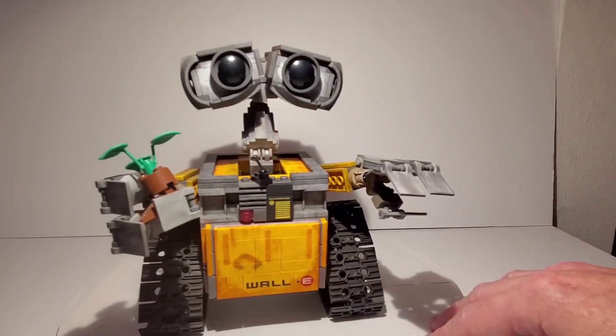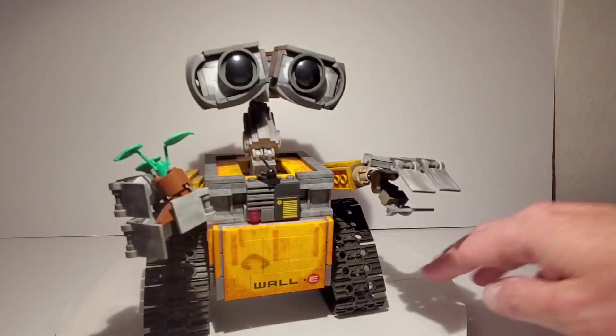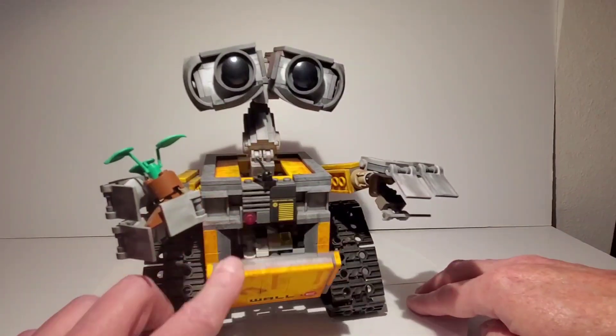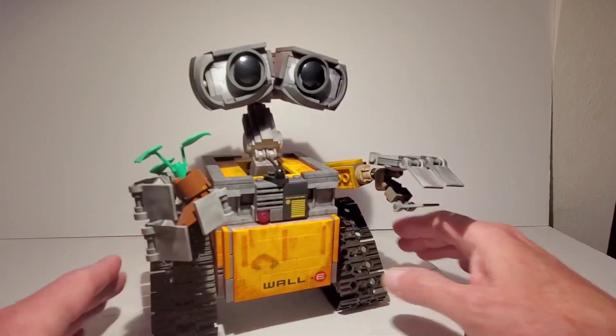I did the same modifications on this WALL-E as I did the other one — same with the eyes, the boot, and the sleeves. He also has another trash cube as well. But now you can see there's all kinds of cool weathering on here.